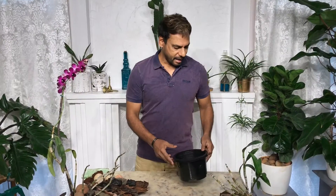Hi guys, in this video I'm going to show you how to grow an orchid organically at home. I'm going to pot this orchid and give you some tips on how to grow your orchid successfully.